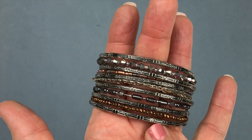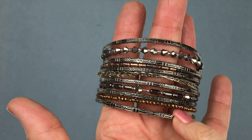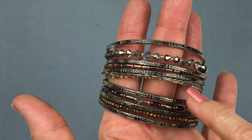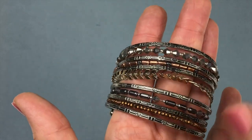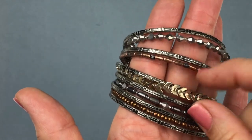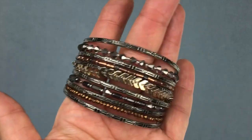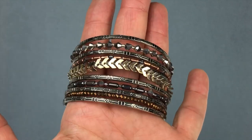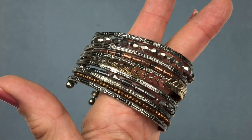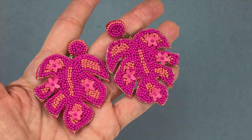Here we have a cuff bracelet in great shape — it's mostly antique silver tone with crystals or little seed beads, chevron or arrow details in gold tone and copper tone, and some more crystals. It's a cuff bracelet in great shape. I'd wear this for sure — I like it.